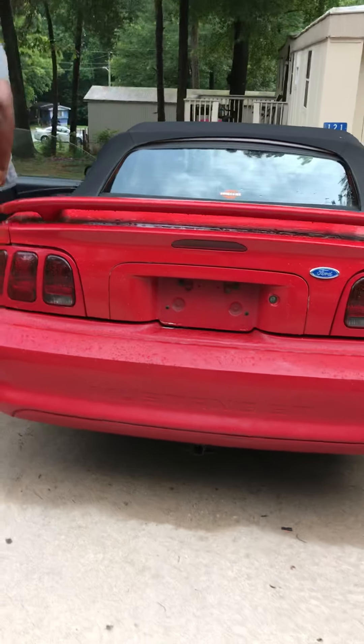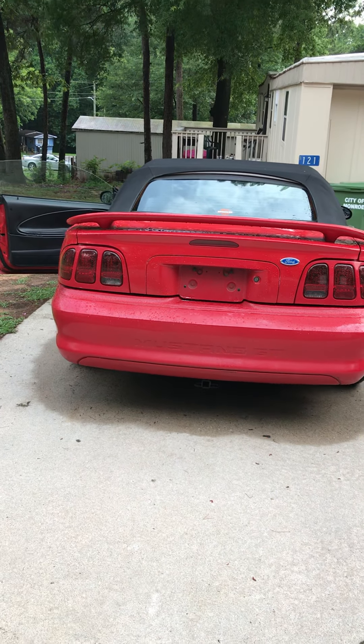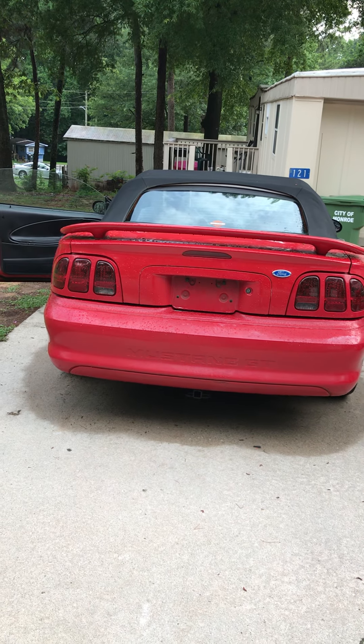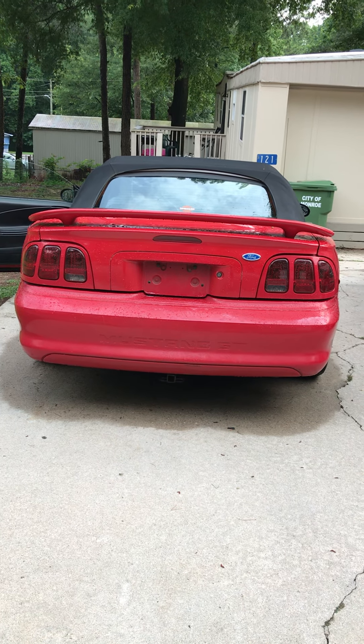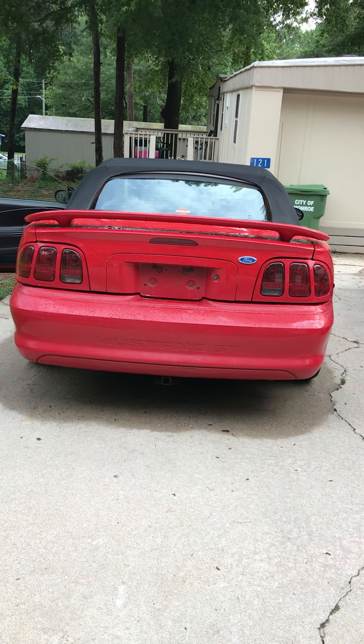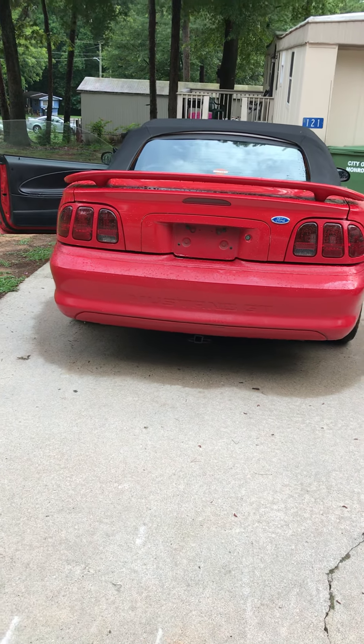As you know, it's a GT, it's lower, it got coilovers on it. It scrapes every speed bump. It's lower than the rear — I can barely get my finger between there like that. You see how it sits — it's convertible.